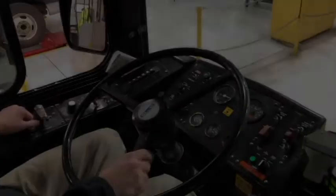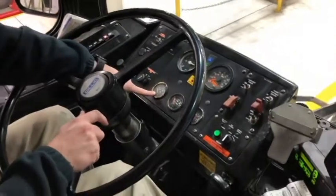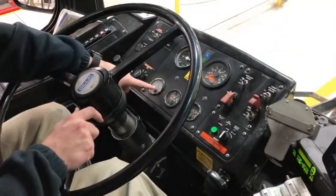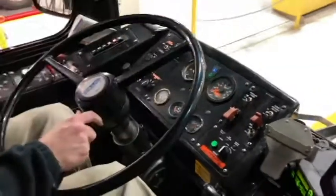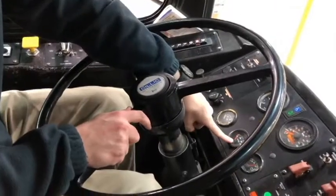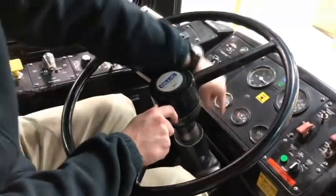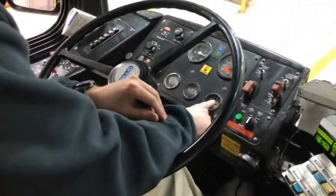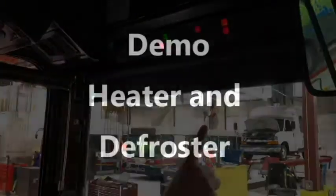Now I turn my attention to the gauges, noting that the oil pressure gauge is building pressure. It's working properly and there are no warning lights. The voltmeter is holding a charge. It's showing my bus in proper operational limits and there are no warning lights.